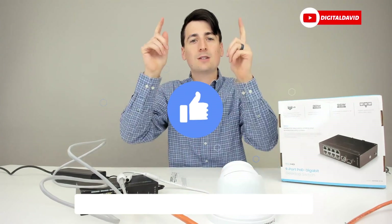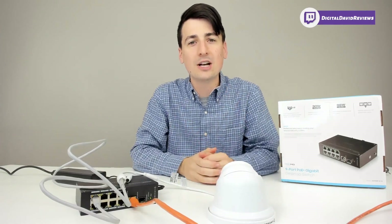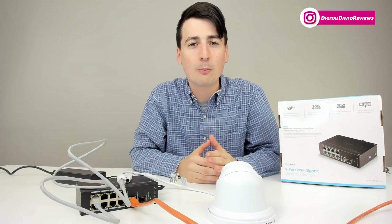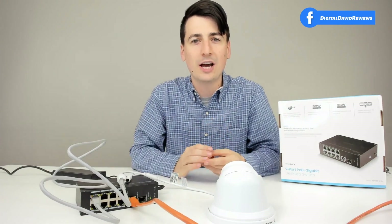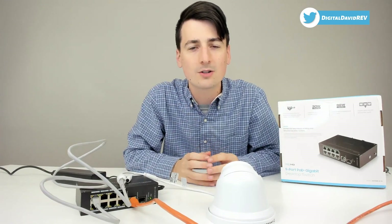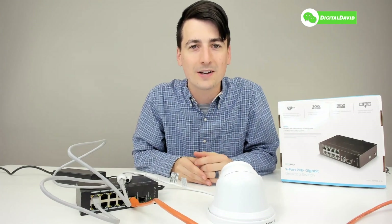Hit that like button for us, and subscribe to our channel. We have new content coming out daily and don't want you to miss anything. Feel free to reach out with any questions, comments, or concerns — we'd be happy to answer them or point you in the right direction. Give us a follow on social media: Facebook, Twitter, Instagram. You can message us on WeChat, check out our website, and join our free newsletter. Follow us on Twitch and join our Discord server as well. Thank you again for being here — don't forget, new content daily, and we can't wait to see you in our next video.